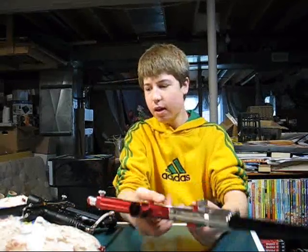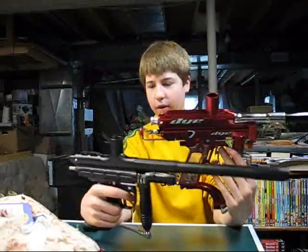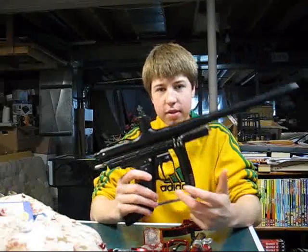I mean, yeah, it's a better gun, but you could buy 20 of these guns for the price of that gun, or probably 10 at least. This is a $45 gun versus a $400 gun, and it's holding its own against it. What I'm trying to say is the trilogy series isn't a joke. It's as simple as that.